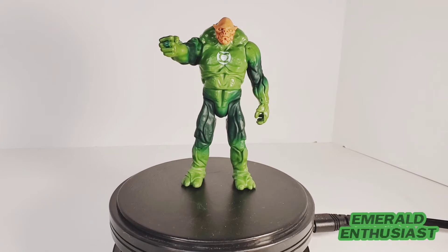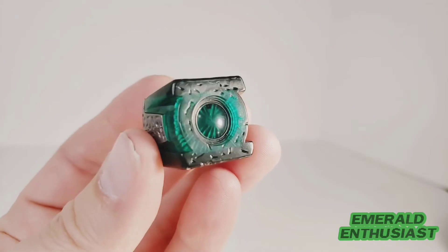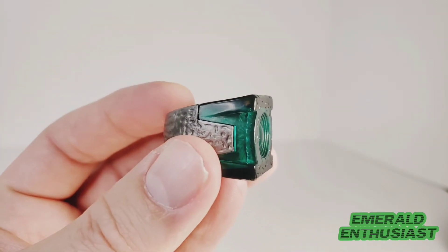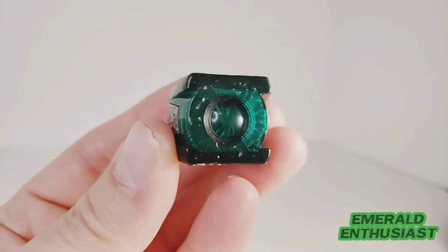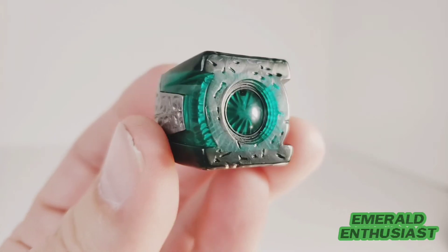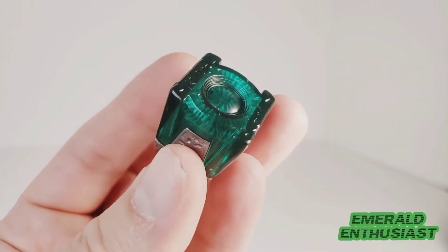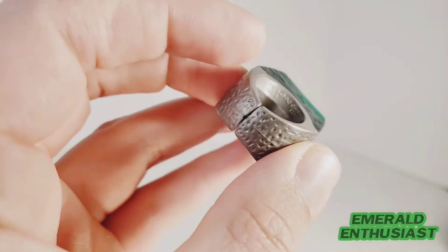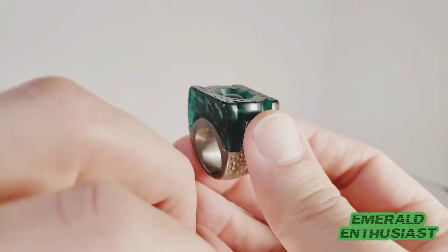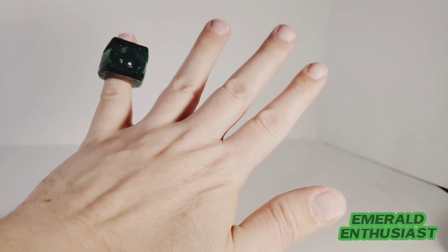Let's take a closer look at the details. Here is the wearable collector ring, and as a display piece I think these are magnificent. I really love this choice of green plastic and this starburst pattern that you can see within the ring — it really looks like something that could be housing a type of energy. On the back you can see it can be worn by children and maybe small adults, but for a man with hands my size it really doesn't work.